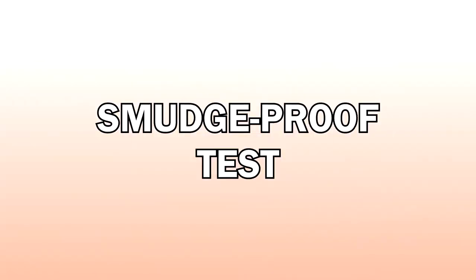Alright, let's start first with the smudge proof test. This is my finger and as you can see, there's no product on it yet. As you can see, walang brown sa aking finger — the only thing that smudged was my concealer. Smudge proof!